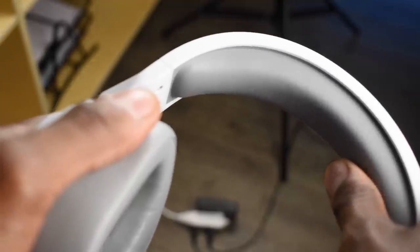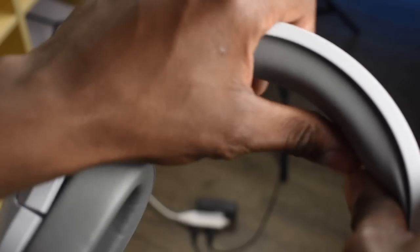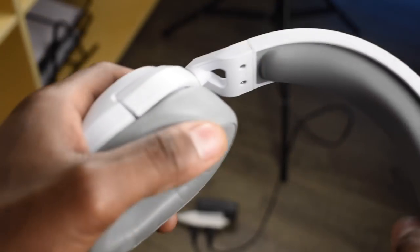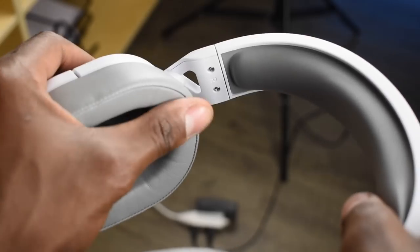I definitely wouldn't have gone with the leatherette covering for the cushions. The headrest I don't really mind, but for the cushions I think a different type of fabric would be better — something more heat-absorbent to make it more comfortable, cause less frustration around your ears, and just keep everything cool and simple.